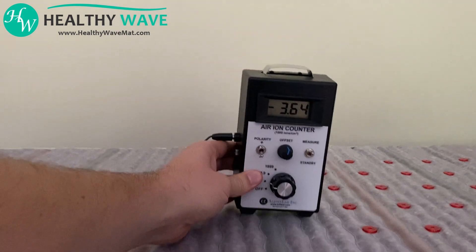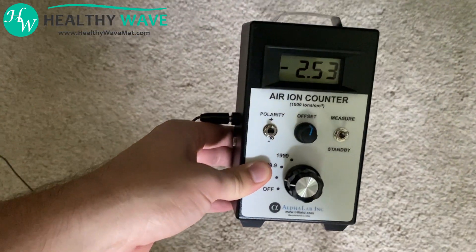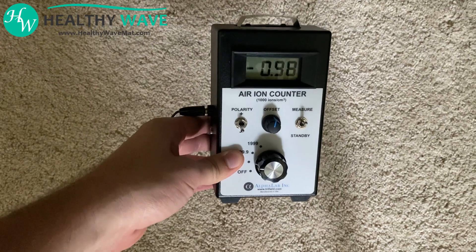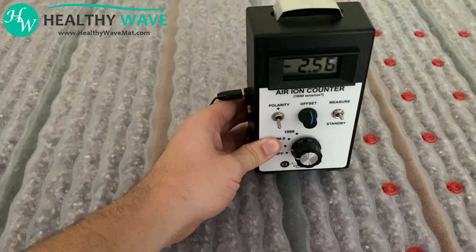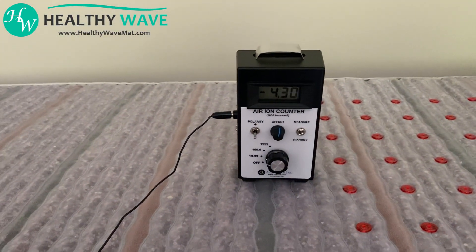As we take the negative ion meter away from the mat, this reading drops drastically, because we're now no longer in the field of the negative ions created by the Healthy Wave mat. And as you can see, when we put it back on the mat, we're getting that great reading above 3,000 negative ions per cubic centimeter.